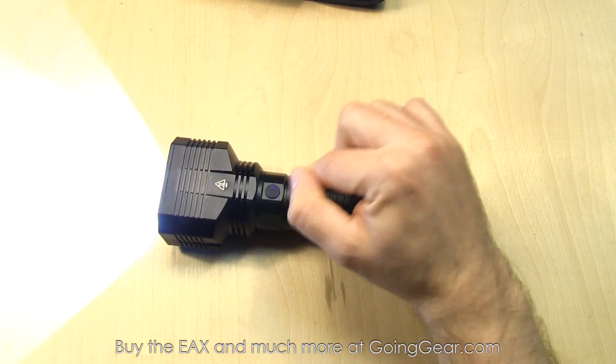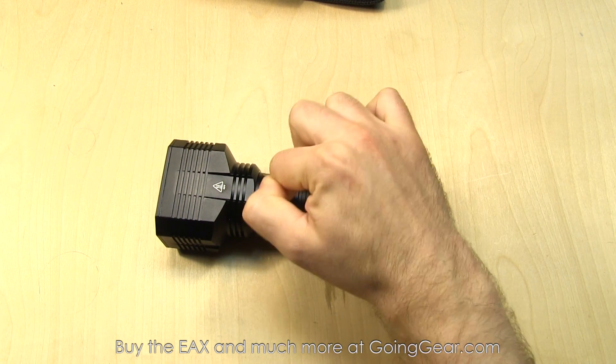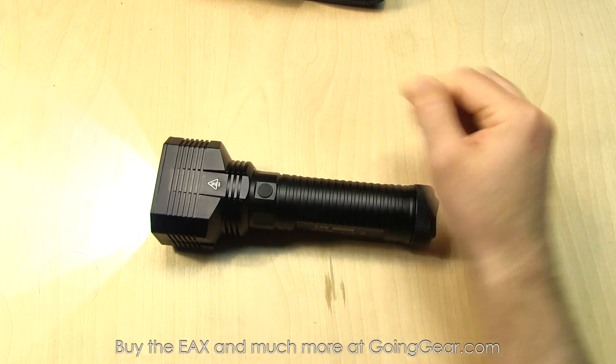You also have a lockout. If you have it turned on, press and hold, you'll see it flash for a second, and then the switch will not work. To get it out of that, press and hold and it'll go back on.